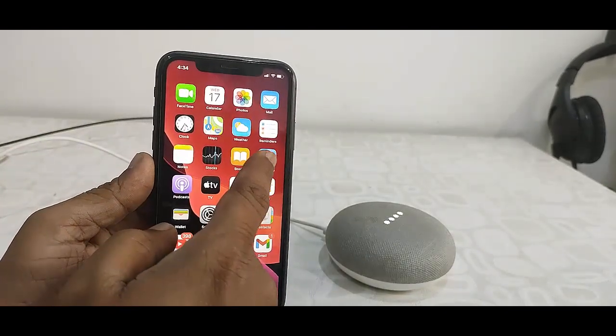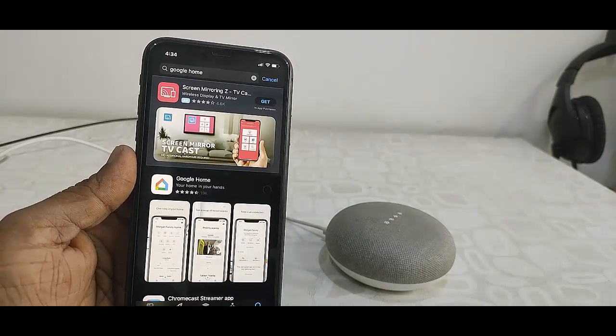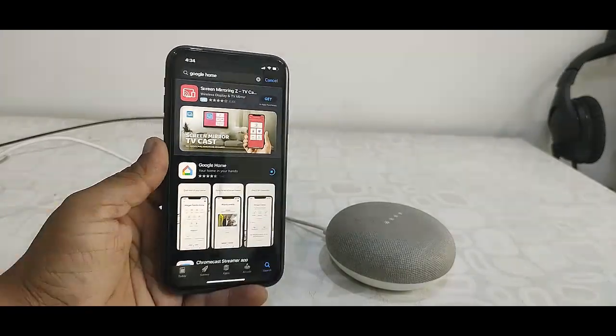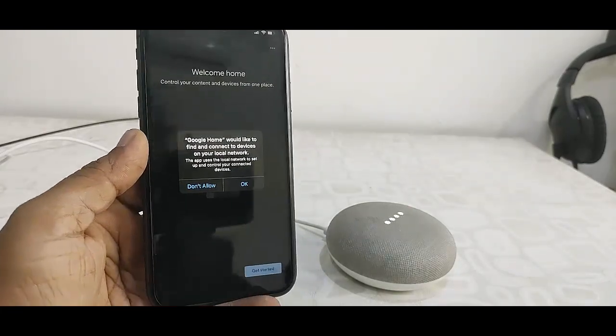Now you need to go to your App Store and find the Google Home app. Download and install this app to your iPhone. After install, open the Google Home app on your iPhone.